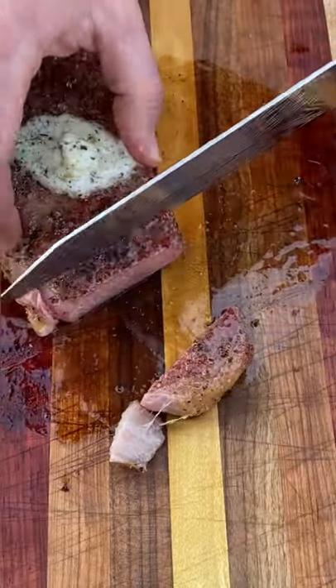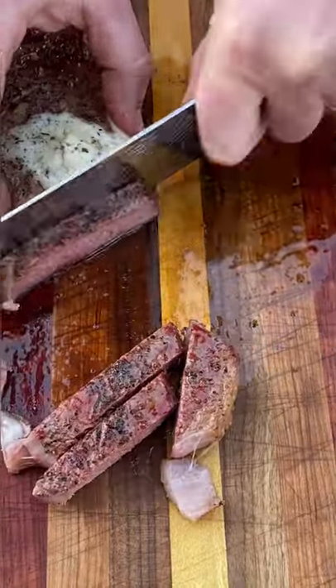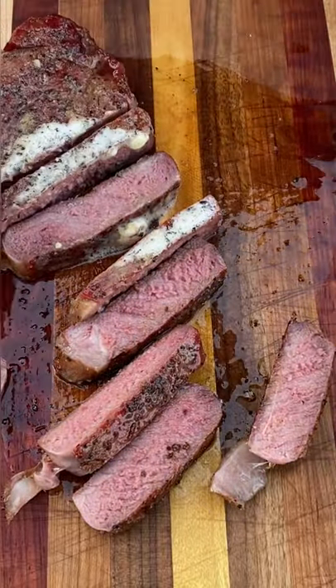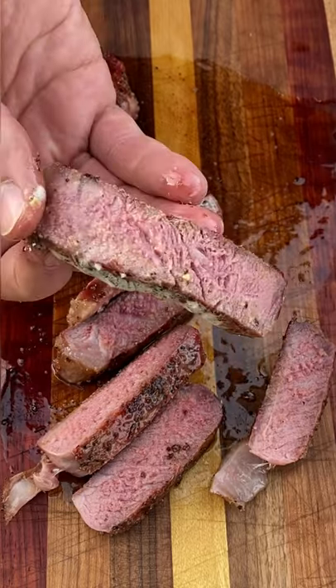Let it rest for about 10-15 minutes and then I start slicing — as you can see, I got some beautiful pink inside there. I love these things, these New York strip steaks are bomb diggity this way. Anyway, let me know what you think guys — how do you like your steaks?